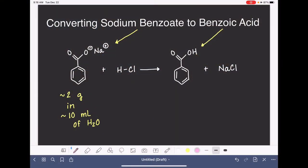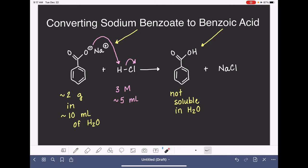Once all the sodium benzoate has dissolved in water, we're going to add some hydrochloric acid — it's a pretty dilute concentration, 3 molar — and we're going to be adding about 5 milliliters or however much it takes. When we add the hydrochloric acid, it is going to protonate the negatively charged oxygen on the sodium benzoate, converting the sodium benzoate to benzoic acid. Even though benzoic acid is polar, it is not soluble in water, so we will be able to see it form as a solid.